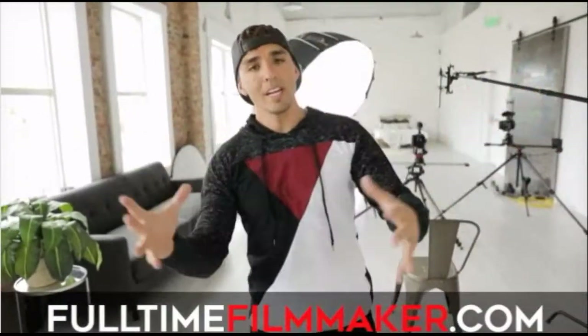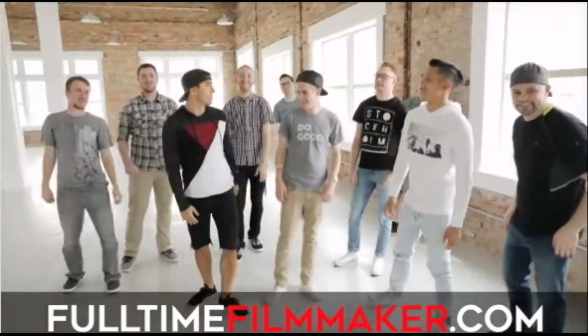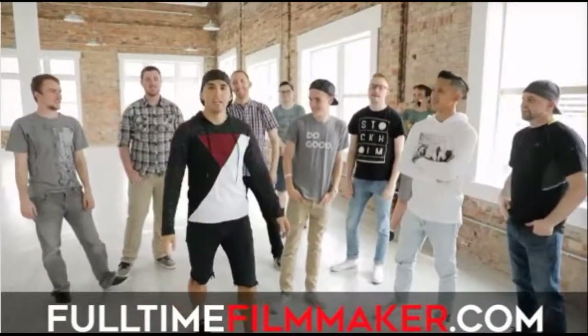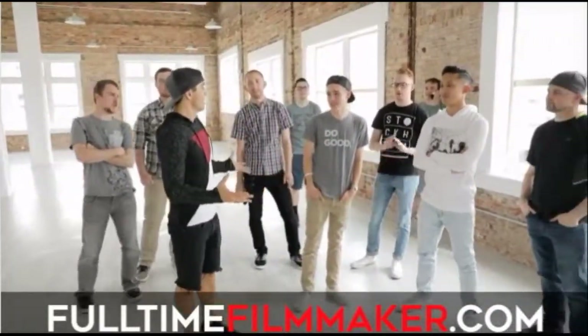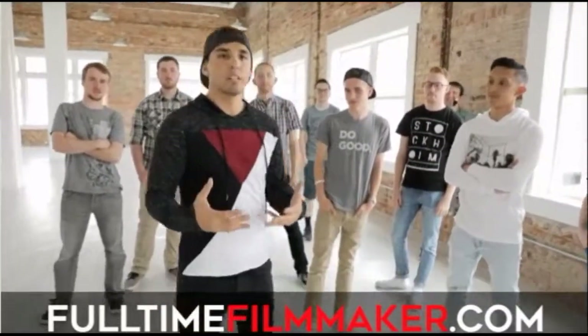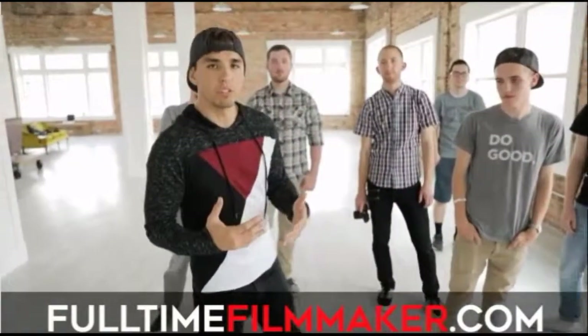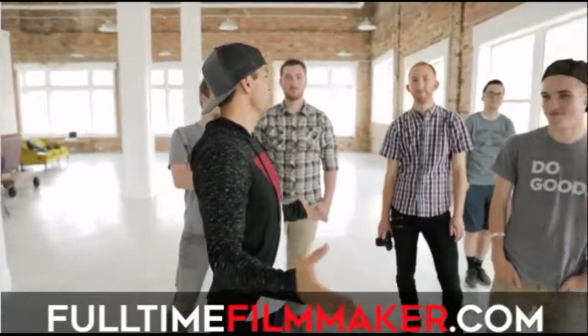Alright guys, that's it for how to shoot an interview - hope you learned something new. If you want to check out the full virtual job shadow, this is just a condensed version because we covered a ton of things. Go to FullTimeFilmmaker.com where you can join over 2,700 students and growing. We had about 10 students come out today to job shadow on set. Part of the Full Time Filmmaker program is being able to come on set with me and learn in person. Would you guys recommend people joining Full Time Filmmaker? Absolutely.